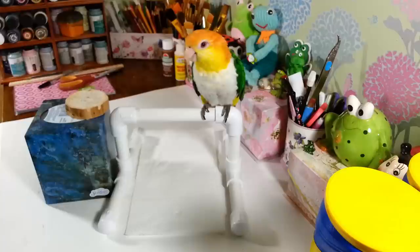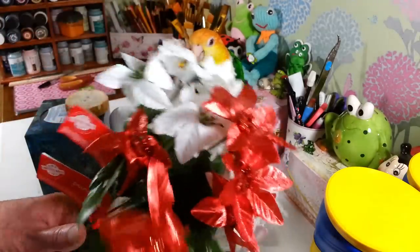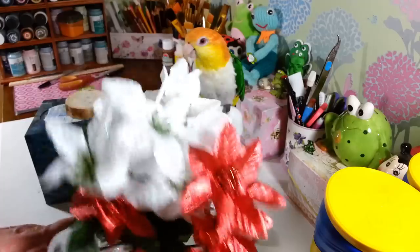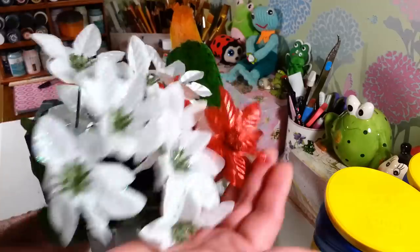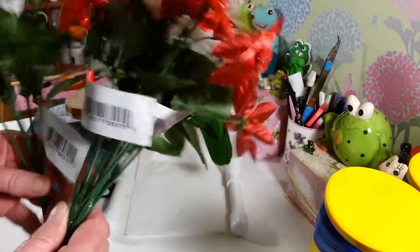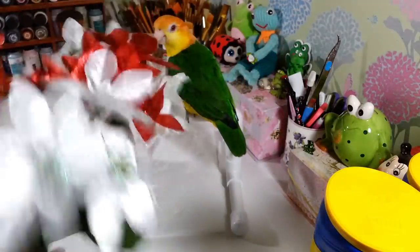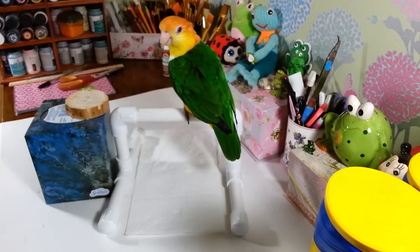I picked up these poinsettias — they're really small compared to the other poinsettias, and they're pretty shiny. I think these are going to look pretty in something. They only had one red one so I got two white ones and two red ones. I figured they would look nice in a little vase tucked in a corner somewhere.